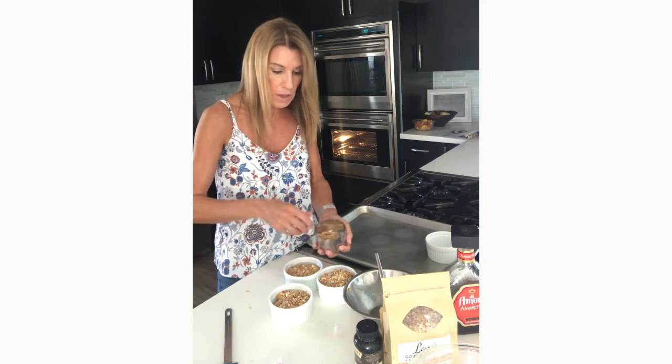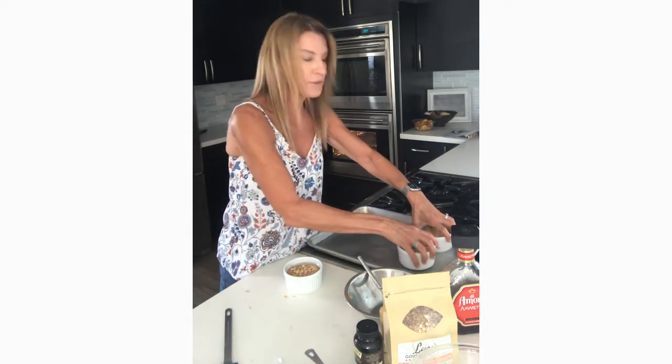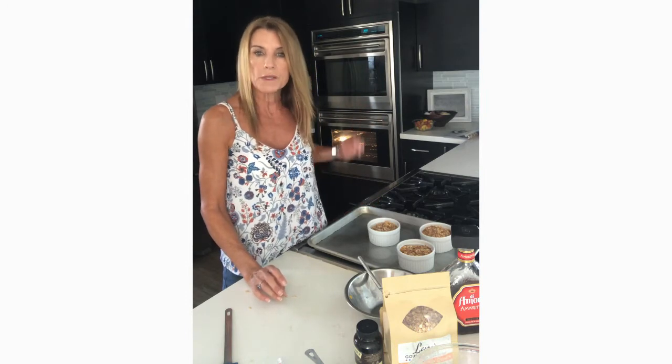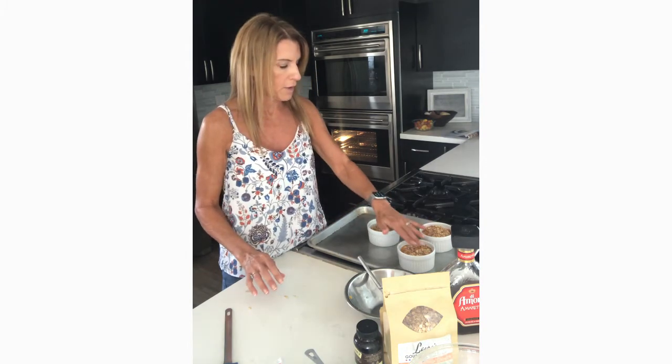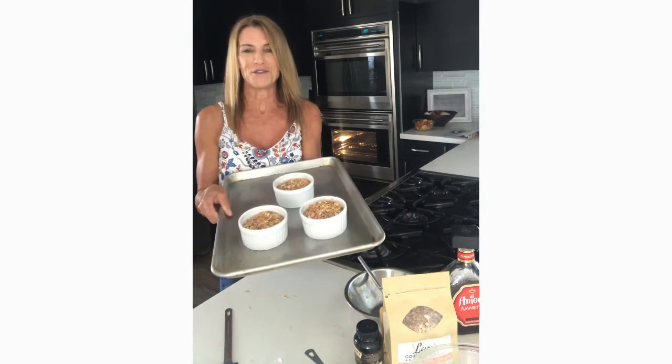The last part of this recipe — last part, best part — is that we just put this in the oven and bake it for about 25 minutes at 350 degrees. Or if you're using a convection oven, take your temperature down by 25 degrees and adjust your cooking time by about 10%. So I'll be using my oven at 325 convection and it'll take about 20 minutes. At that point, we're going to have an absolute yum deliciousness and I'll see you for dessert.